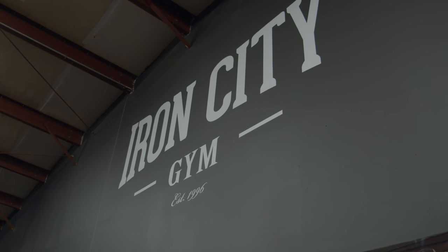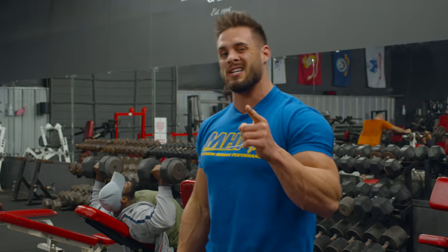What's up guys? Logan Franklin here with MHP and Muscle and Strength. We're at Iron City Gym in Houston, so stay tuned. We're gonna get you guys a good chest workout.